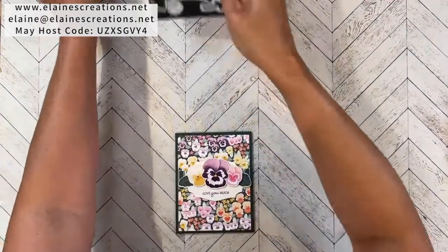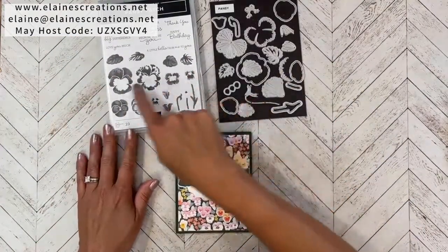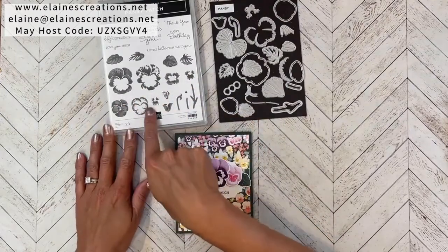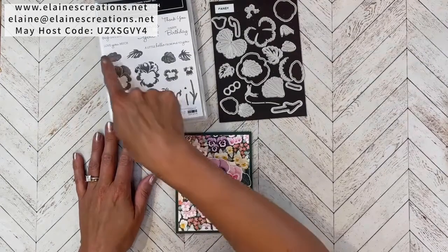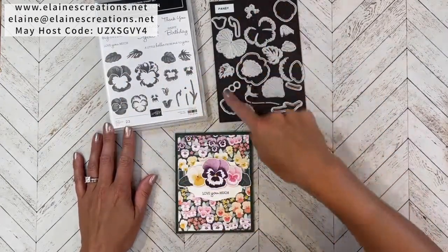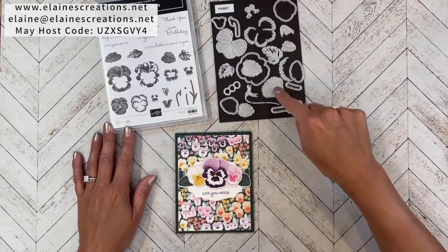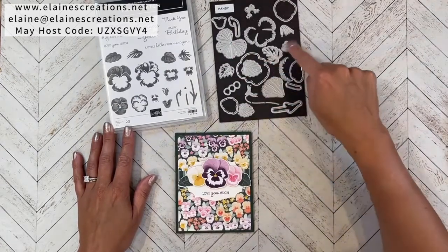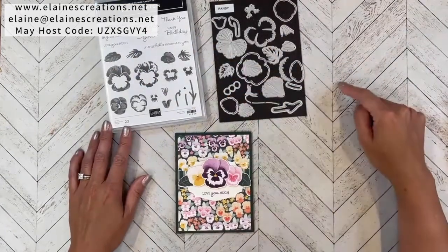Here's the Pansy Patch bundle. It has these lovely pansy stamps so you can build a pansy however you like — a large one and a small one — and a couple of leaves. You have dies to cut out the pansies and leaves, as well as make your own pansy with detailed embossing and some nice sentiments as well.